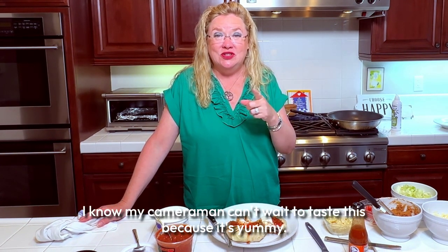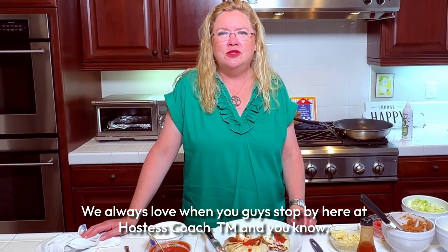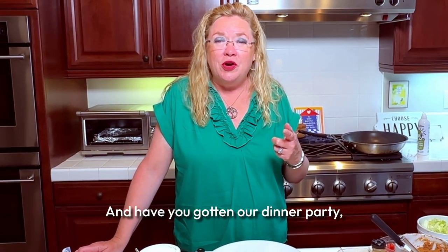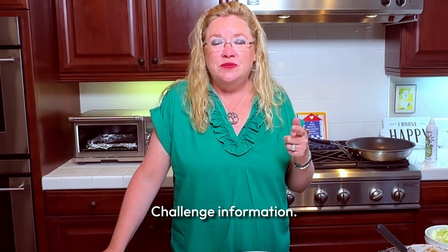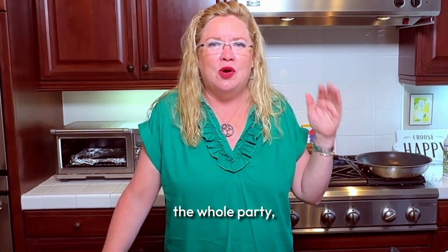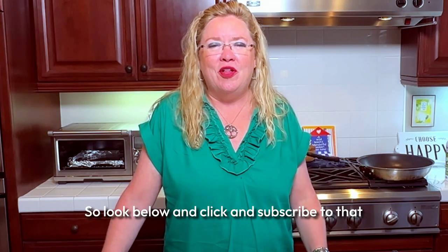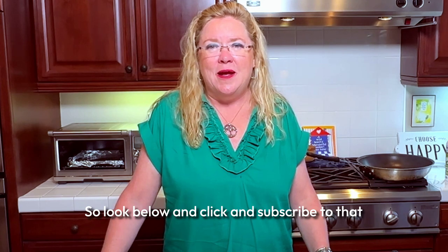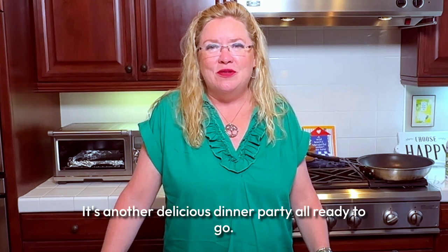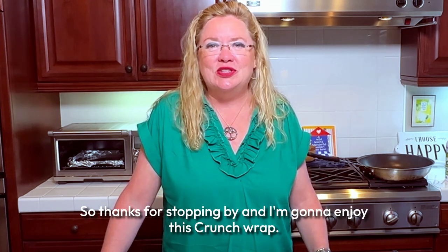I know my cameraman can't wait to taste this because it's yummy. Thanks for watching — we always love when you guys stop by here at Hostess Coach. You can always subscribe, we appreciate that. And if you've gotten our dinner party summer challenge information, it's a whole dinner party with chicken elote tacos — all the videos, all the recipes, the whole party, everything you need for a dinner party for eight including the timeline. Look below and click to subscribe to that dinner party challenge. Thanks for stopping by and I'm going to enjoy this crunch wrap right now!